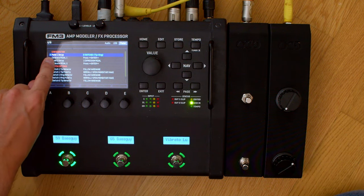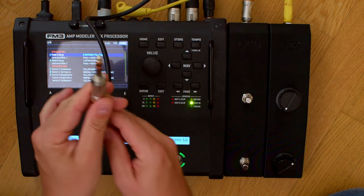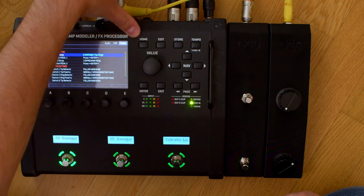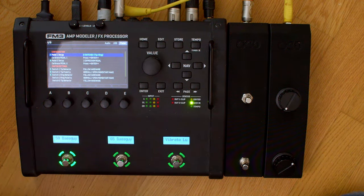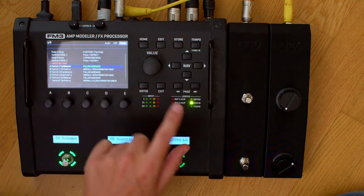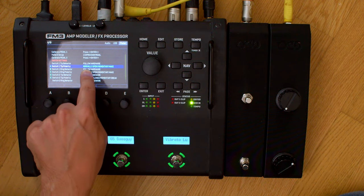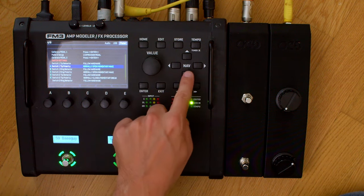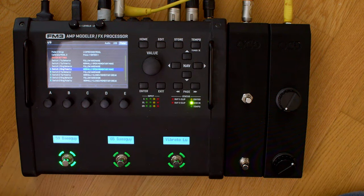Pedal 1 setup: I have the switches connected there, so it has to be set up as two switches — tip and ring. Tip and ring means you have the tip, the ring, and this is the sleeve. So: two buttons, two switches, tip and ring. For Calibrate Pedal, you can leave that — when you use switches they don't have to be calibrated. Now comes the important part which drove me crazy: Switch 1 Tip Behavior — you leave that as it is, it says 'Follow Hardware.' Then on Switch 1 Tip Polarity you have to set it to 'Normally Open Momentary Make,' not 'Normally Closed Momentary Break.' The same thing with the Ring Polarity — Normally Open Momentary Make. This is where it has to be set or it will not work the way it's supposed to.